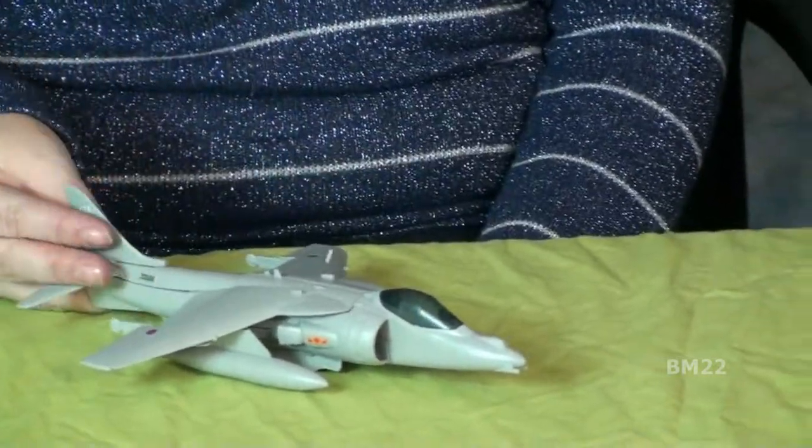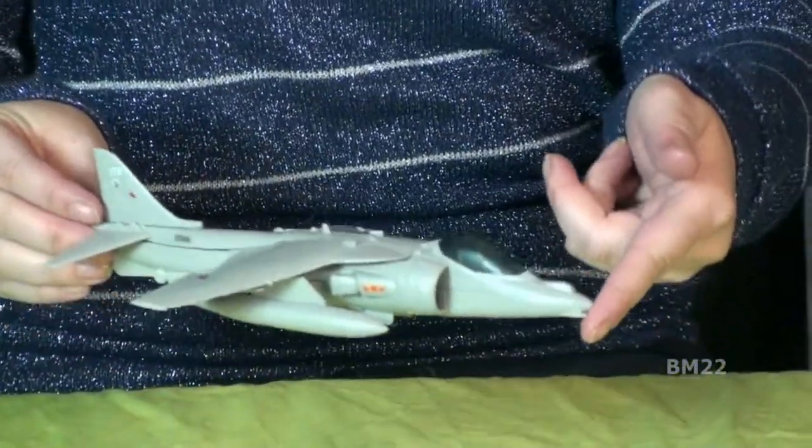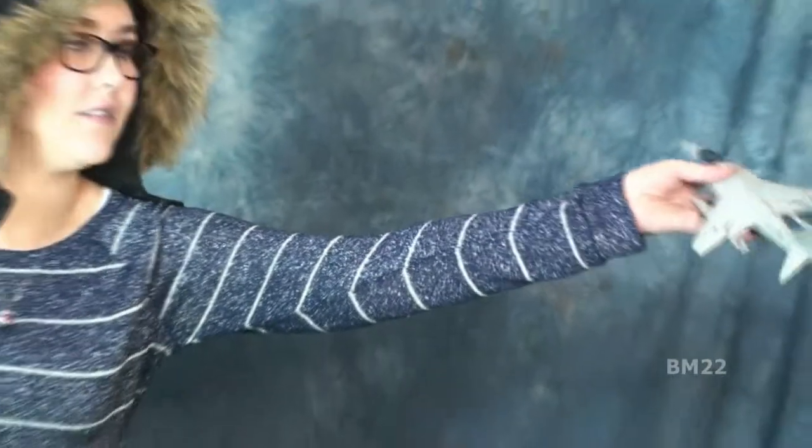Take off straight up and down. And now shoot away. And fly around.